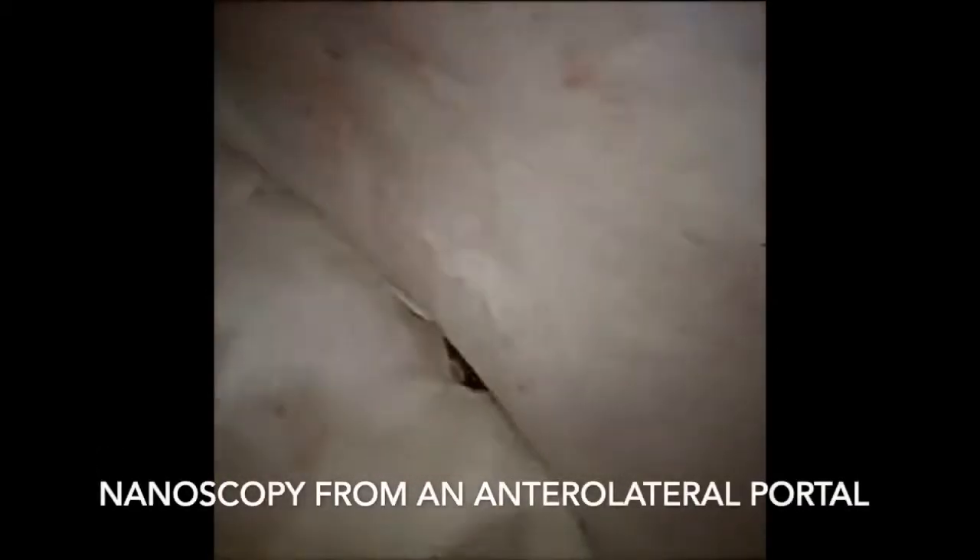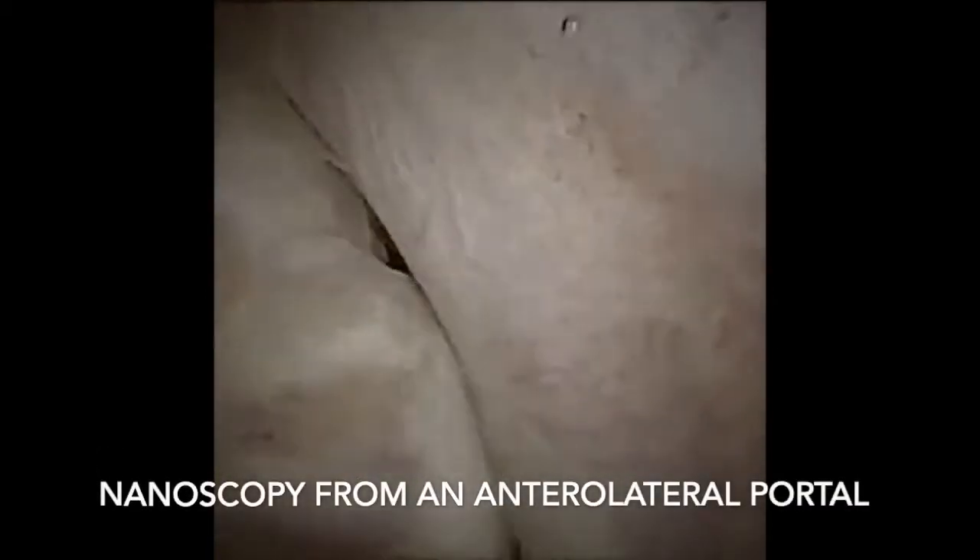Local anaesthetic infiltration with adrenaline is used both in the skin and also in the joint, and fluid is used to enhance the view. Here we are looking from an anterolateral portal.